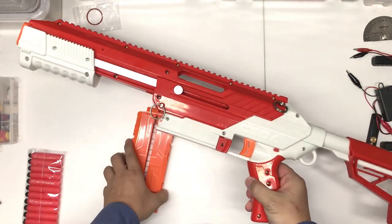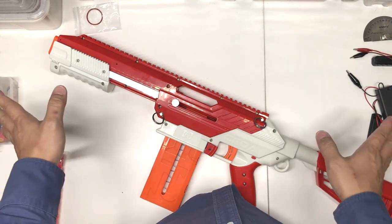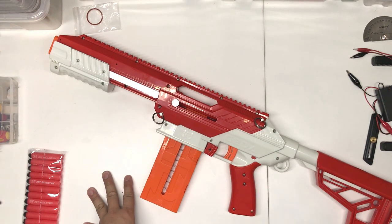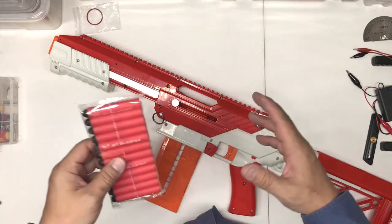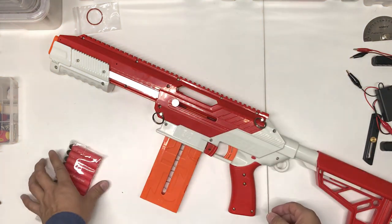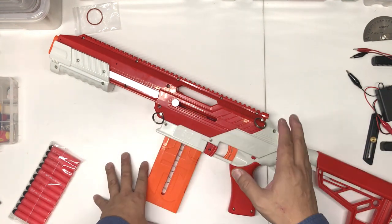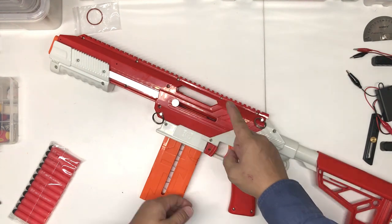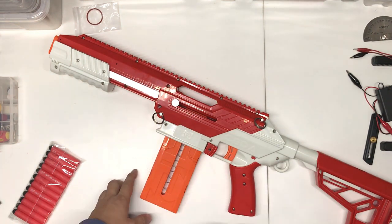Assembly is done. Now I guess everybody is interested in FPS, but I have a pretty bad chronograph so I'm not sure how accurate it is. I'll show a few dart readings. For in-depth reviews, I'll rely on fellow YouTubers like OCNerf and Bradley - they'll do a much better job. I'll put a link to their channels if you haven't heard of them.